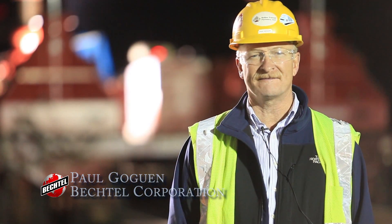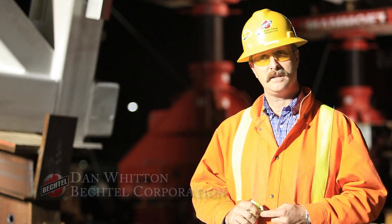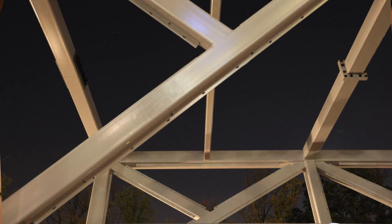Here we are on what is known as the Dia. We have the road closed off and we're going to be setting the first section of Pedestrian Bridge. The span tonight is 61 feet long and weighs 85,000 pounds.